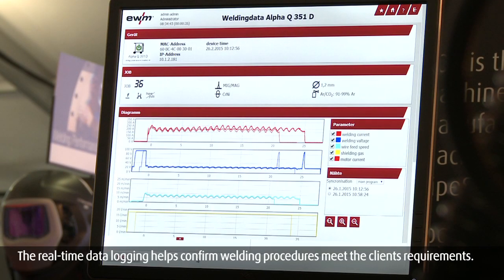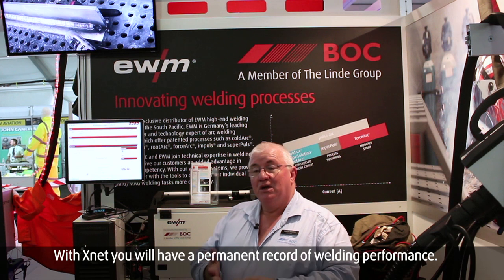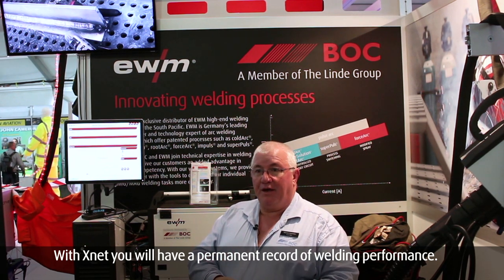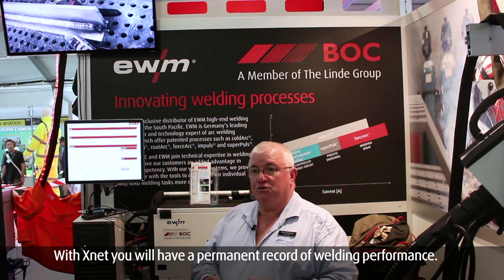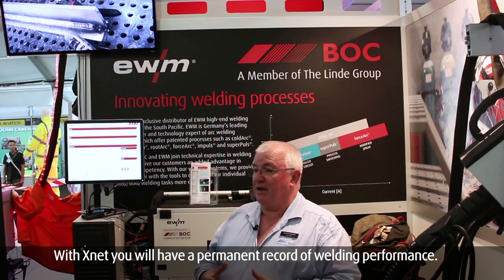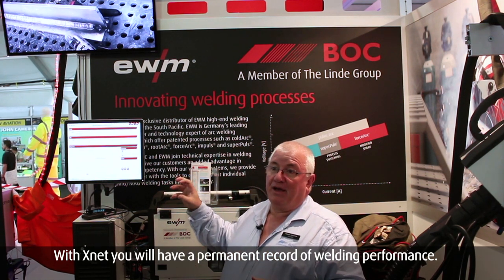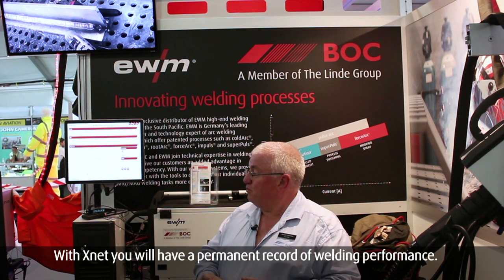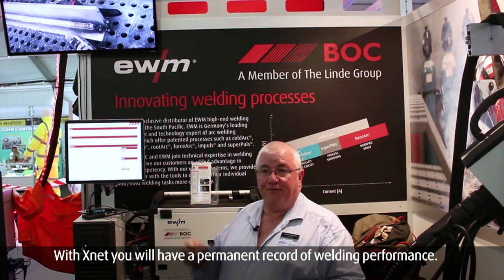There are a number of building standards and construction code standards. There are some requirements when welding particular special materials where we have to have records of the data. When we're working with fine-grained steels, we need to ensure the heat is kept to a certain amount, and so we need to have a record of the data. This system records directly from multiple machines at once, and so it's a good factory solution.